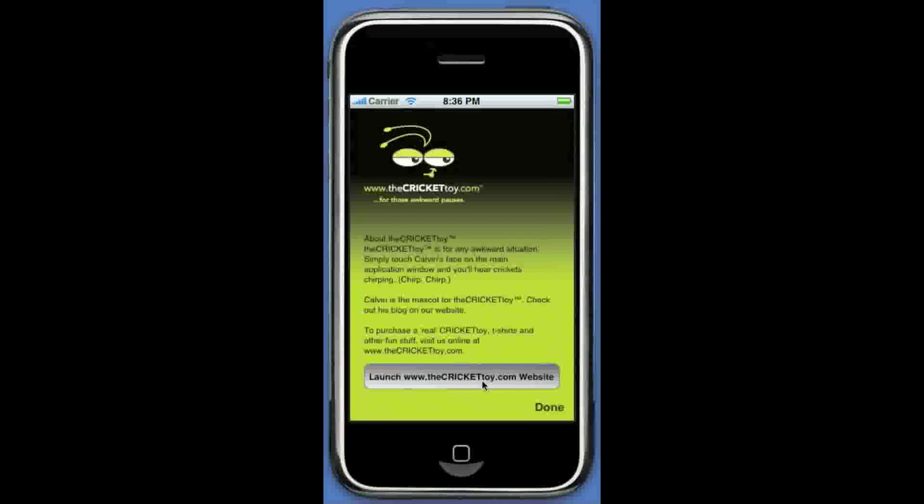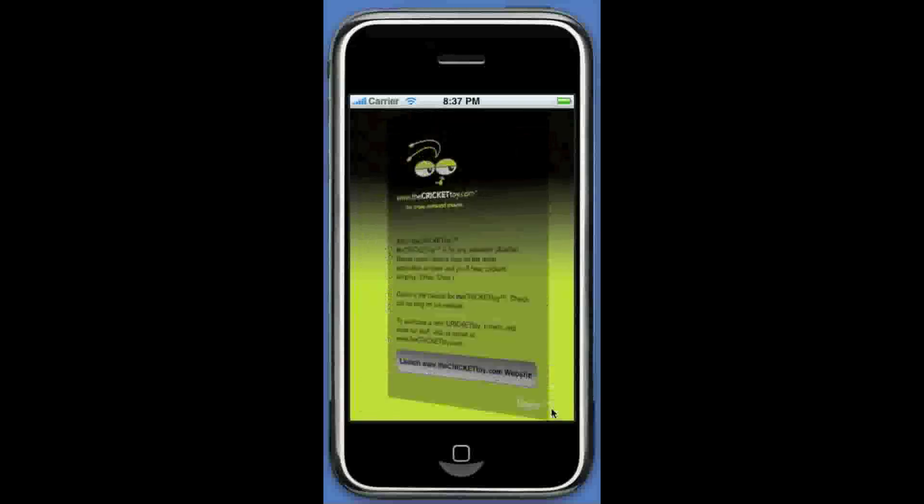Now our 2.0 update takes advantage of the accelerometer on the iPhone. We call it Shake and Chirp. Anytime there's an awkward pause, just shake your iPhone and you'll hear whichever version you selected. That update will be available within the next two weeks for free. So buy the Cricket toy app today and start chirping.